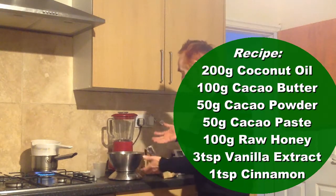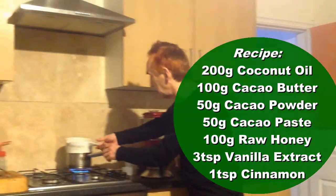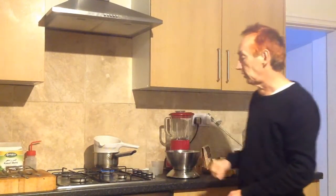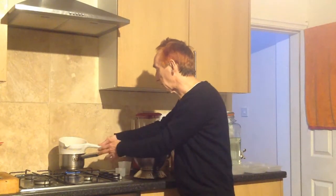So I've got all the things I need: I've got the scales, I've got what we call a bain-marie — a pan with hot water in it — and on top I've got an empty pan which fits very nicely into the pan underneath. The water is boiling so I've just turned the heat down and that is just ready for me to take action.